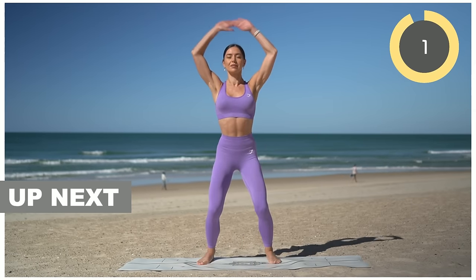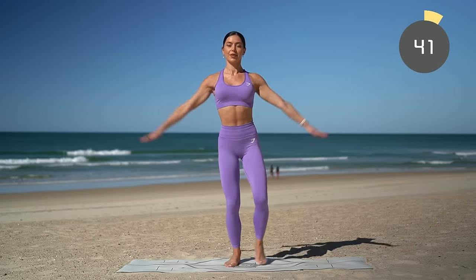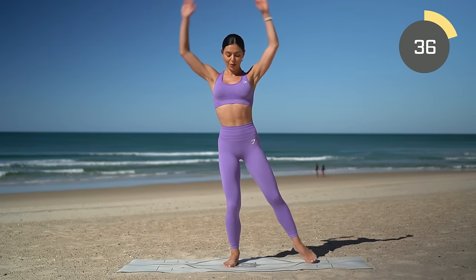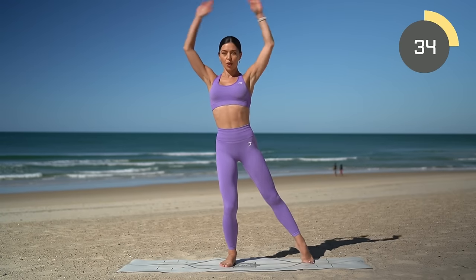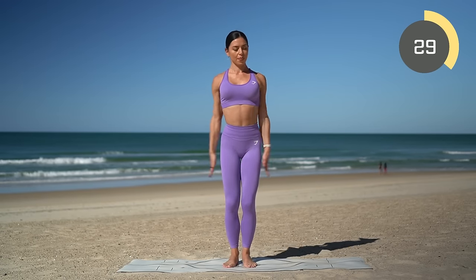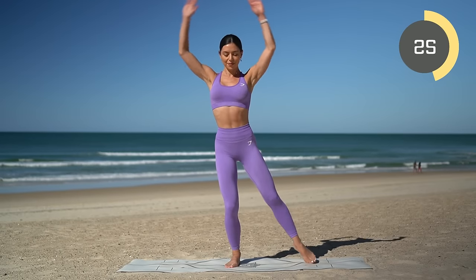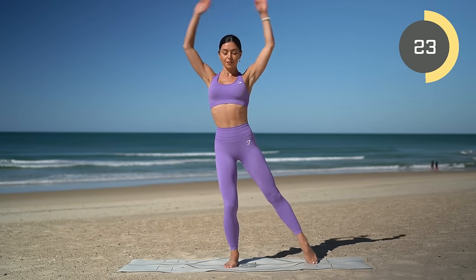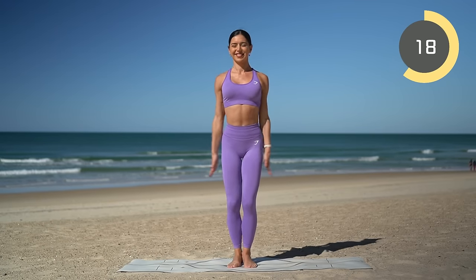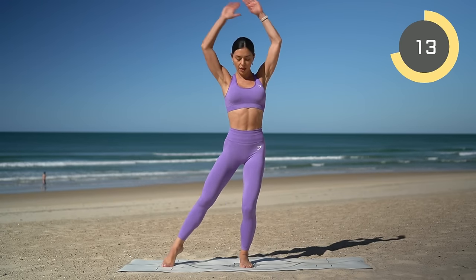Jumping jacks — let's go! Pick your option: either keep it low impact like me, or jump your legs out and in with your traditional jumping jacks. Whichever option you are taking, really work your arms — that way you'll really raise your heart rate. You've got it — last time you do these jumping jacks!